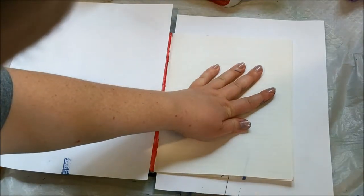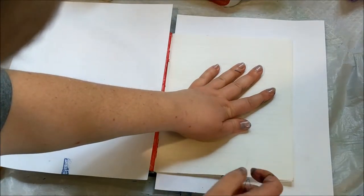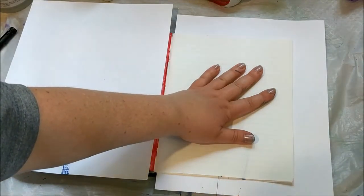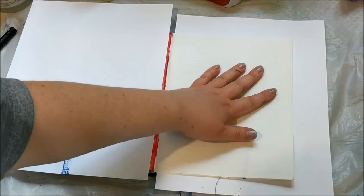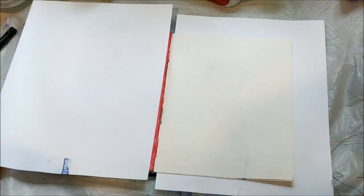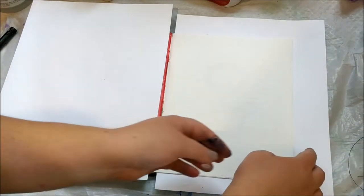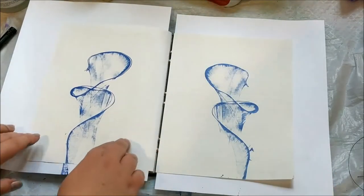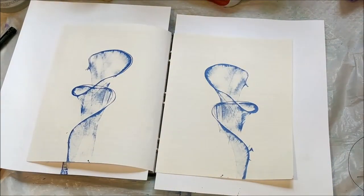It seemed to pull out a lot easier from between this paper than it did from the watercolor paper. I'm not sure if that's because I adjusted my hold or because of the texture of the paper — with the gesso on it it definitely has more of a smooth texture. As you can see it looks cool, but it's not exactly the results I've seen in other videos.